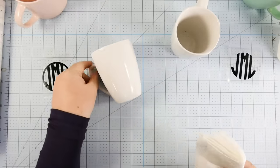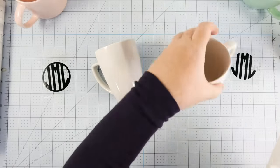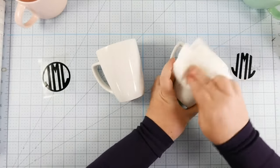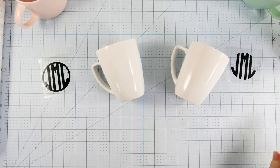We want our decals to stick as good as possible — it's no fun putting something on and having it come right off. By the way, these are dollar store mugs — very inexpensive. So we're going to do our first decal with a circle around the monogram.